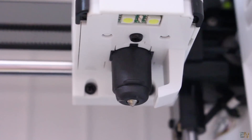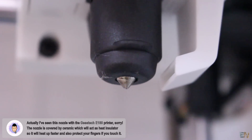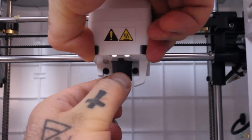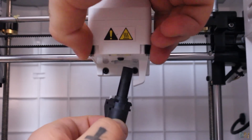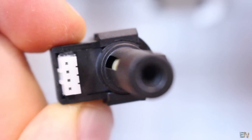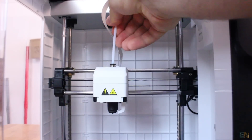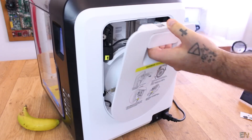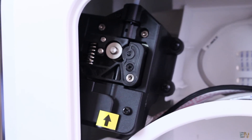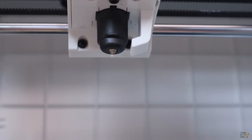Next we have the nozzle. It's similar to the one I've seen on the Anycubic i3 printer. By default it is 0.4mm, and it's very easy to change — press the plastic parts and the nozzle pops right out so you can insert the new one. For different nozzle sizes, check the FlashForge website where you can order a new nozzle or the entire nozzle block. The filament is driven by a Bowden system and the stepper motor is hidden inside the printer on one side.